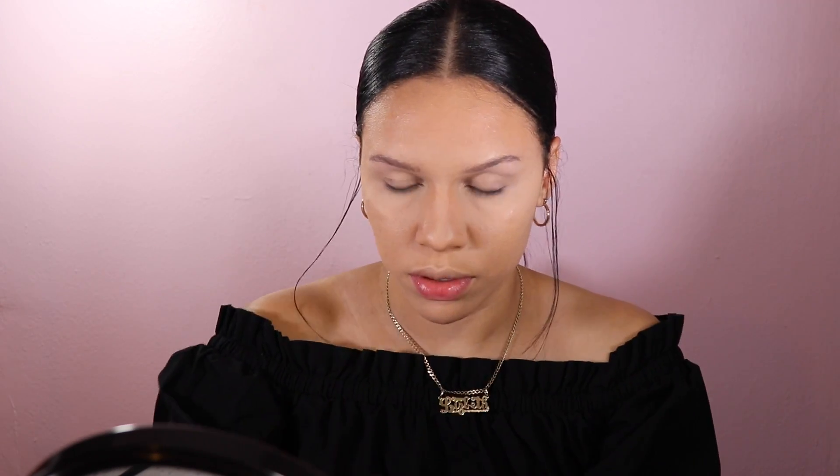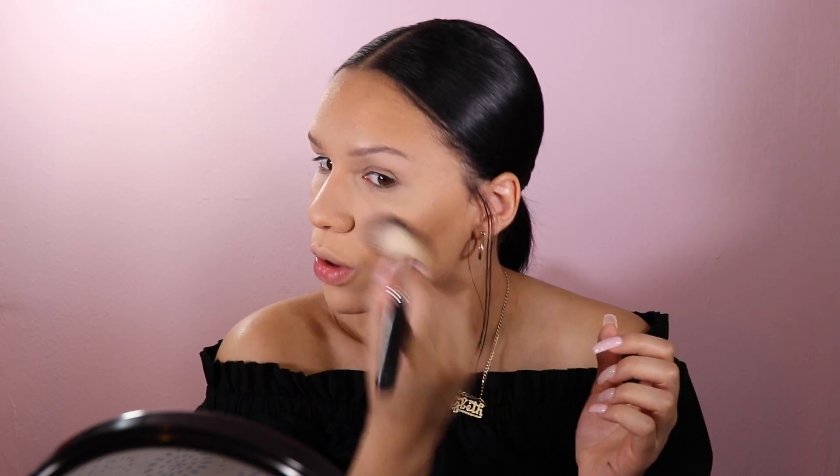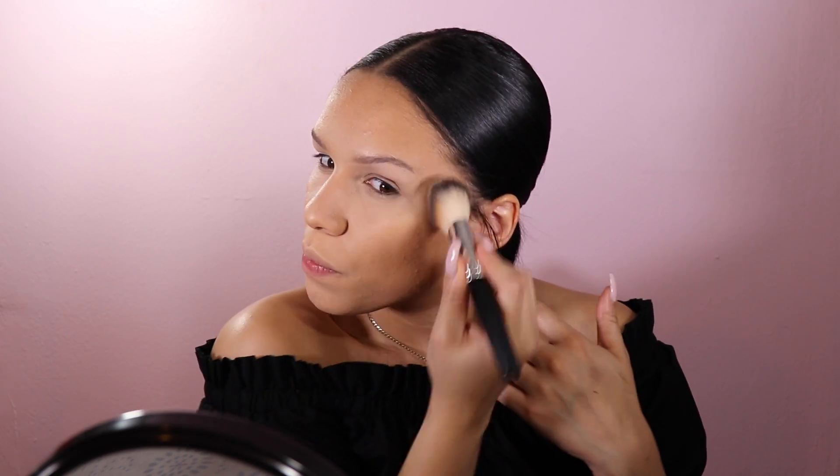I still go over this with powder but I like to do it with cream first because I feel like it lasts longer, doesn't fade, and looks more natural. Now this is a full coverage look — the eyes are going to stay pretty simple but full coverage. This is definitely for a night out or an important event where you need the makeup to last — this is the way to go.